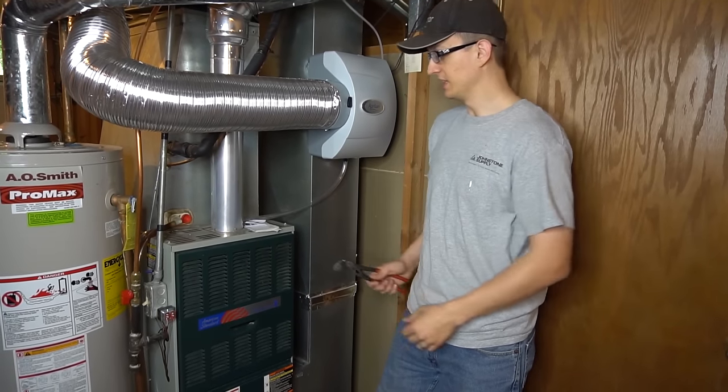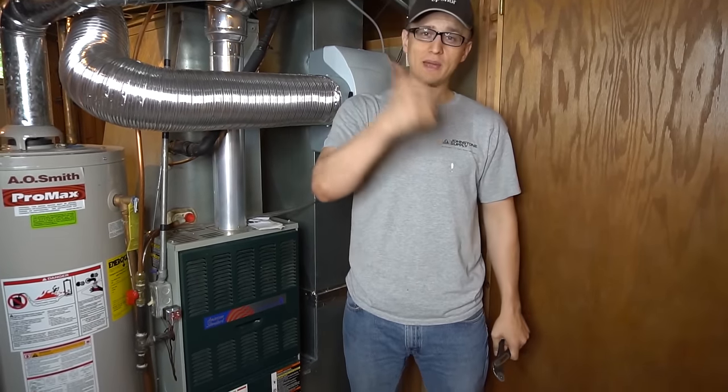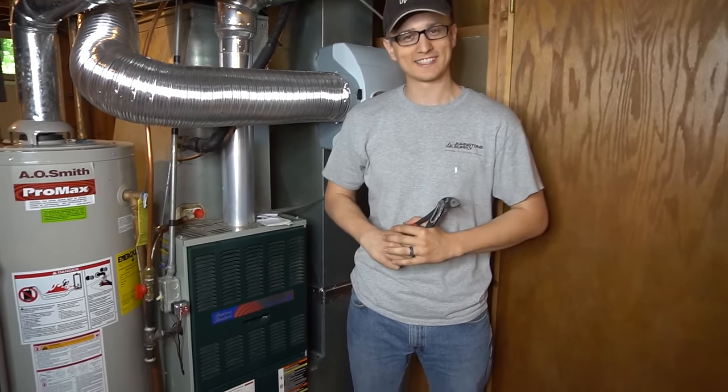And that is it! Hopefully that helped you take care of your leak and it's not going to be leaking anymore. Make sure you mash that like button on your way out. Thank you so much for watching and I'll see you next time!